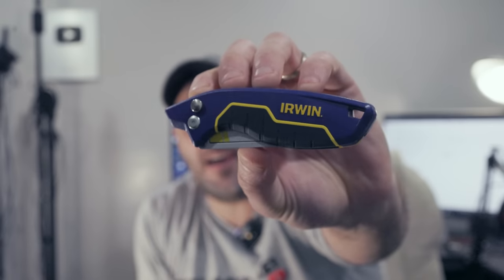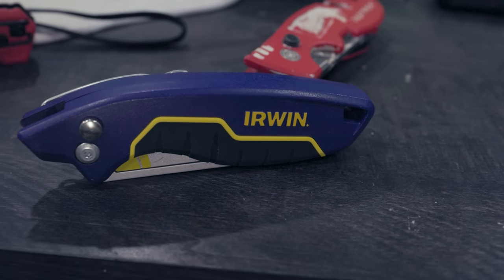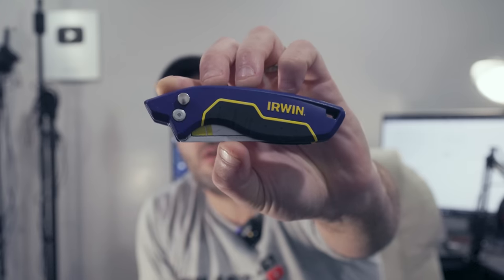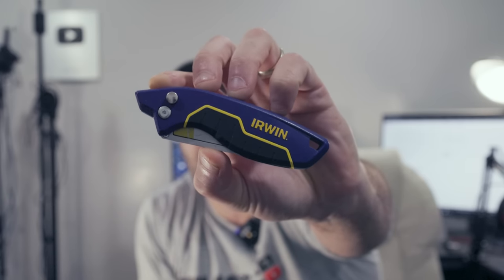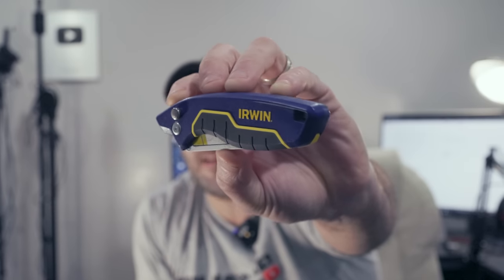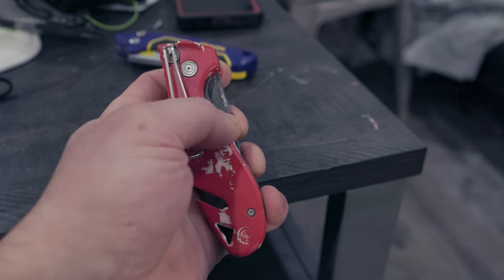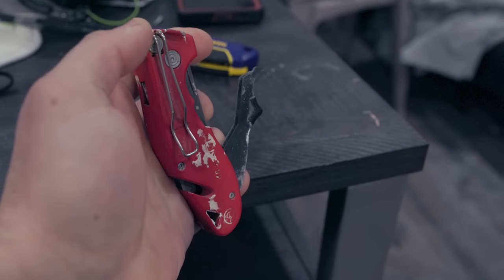However, this letter is calling me out, saying this Irwin is the best utility knife you can buy. So that's what we're going to look at today — what features does it have compared to the Milwaukee IA Fastback? By the way, the letter was signed Vance from Vegan Cookies Good Construction. As mentioned, the Milwaukee IA Fastback has been awesome.